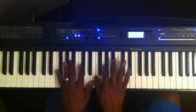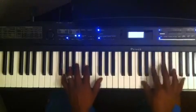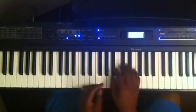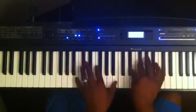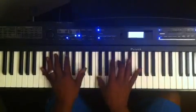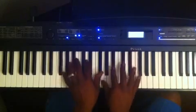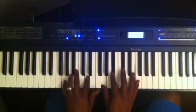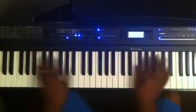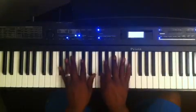Another time you want to use a diminished 7 is in the turnaround. You've got D diminished 7, G diminished 7 — 2, 5 — and it's going to take you right back into the top of the song.